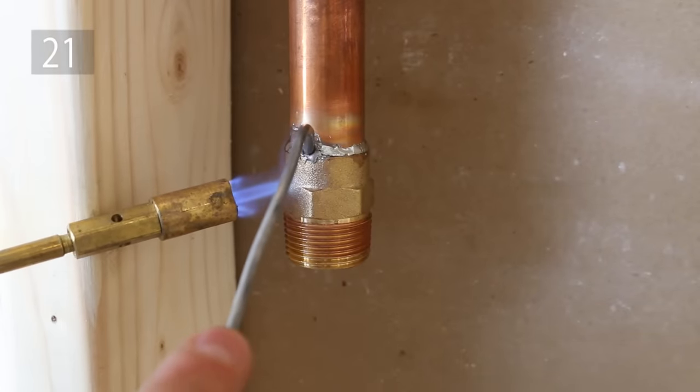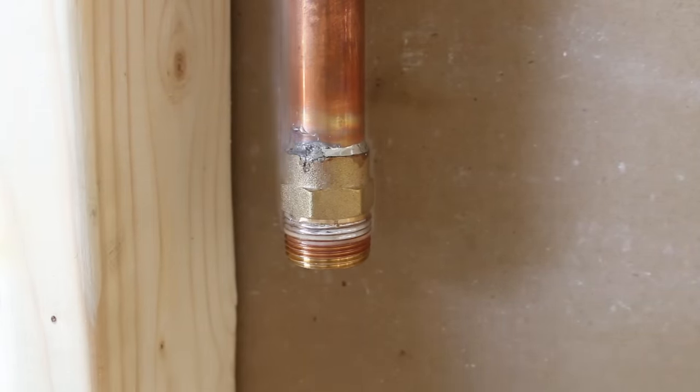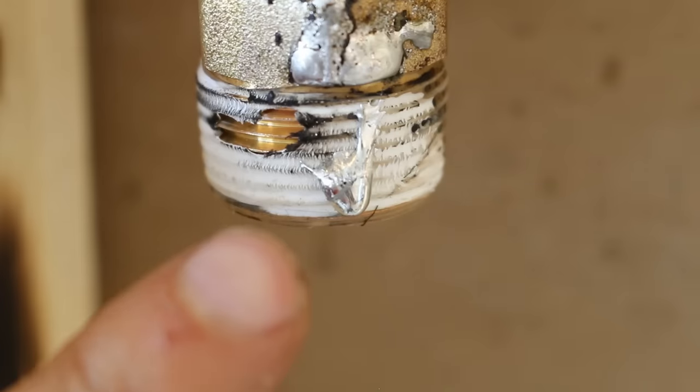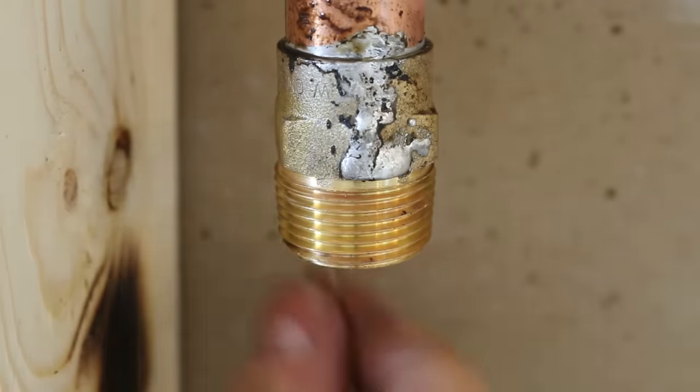Number 21 is soldering a vertical threaded fitting without getting any solder on the threads. Get some Teflon tape and wrap the threads 5 or 6 times. If some solder does overflow for some reason, the Teflon will prevent it from sticking on the threads and make for a very easy clean up.